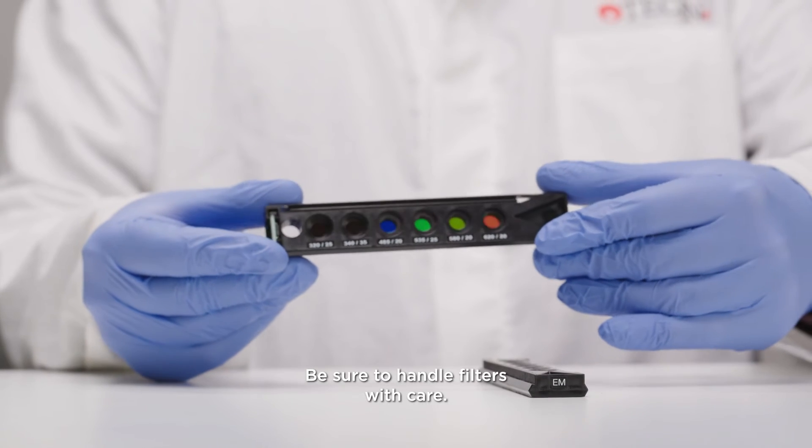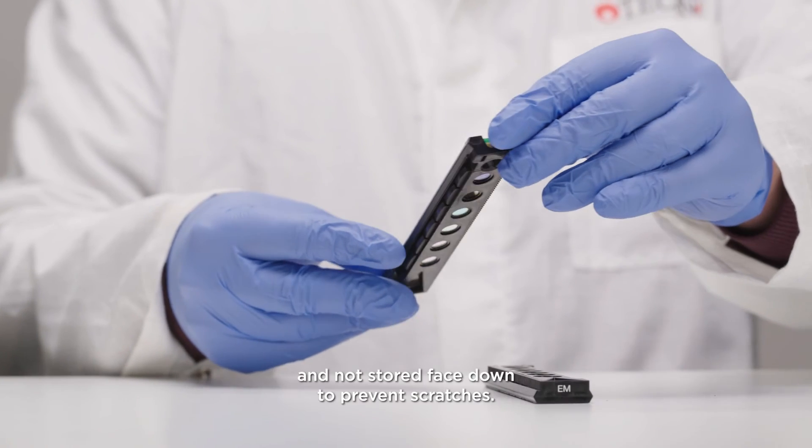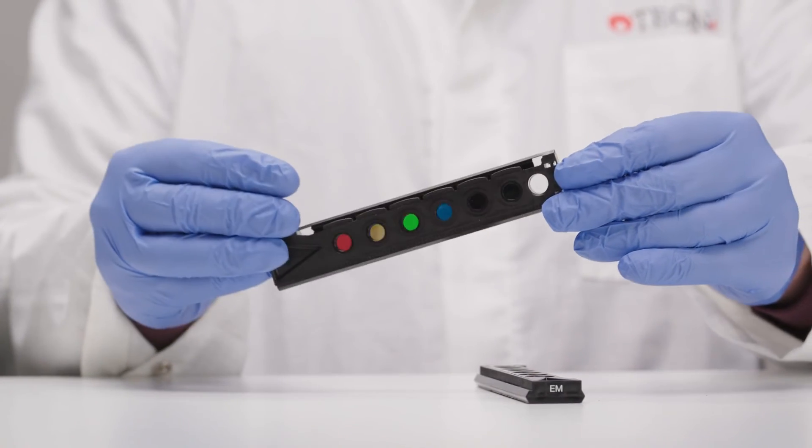Be sure to handle filters with care. They are optical components that should be handled by the edges and not stored face down to prevent scratches.